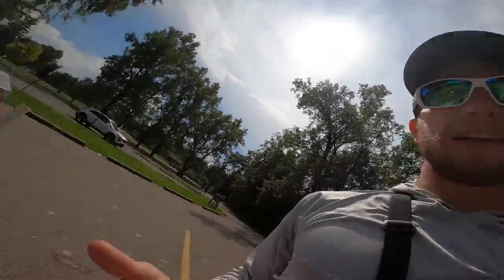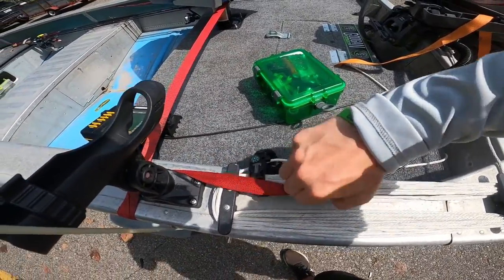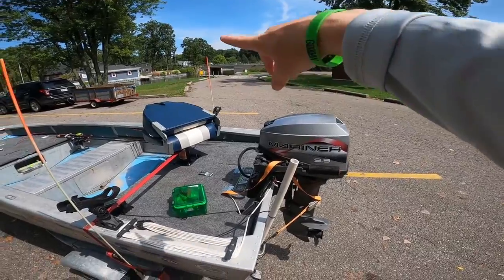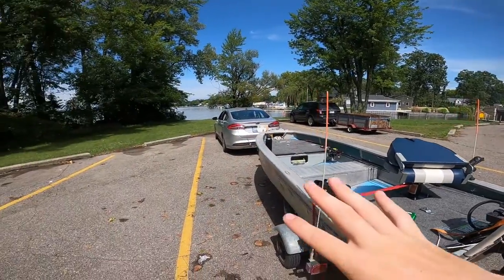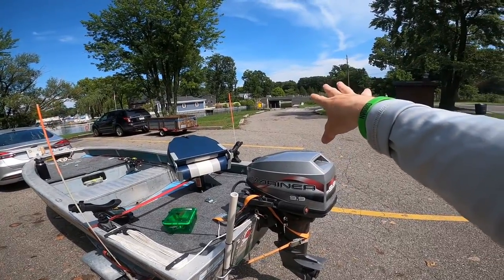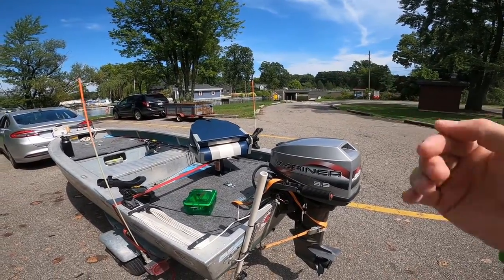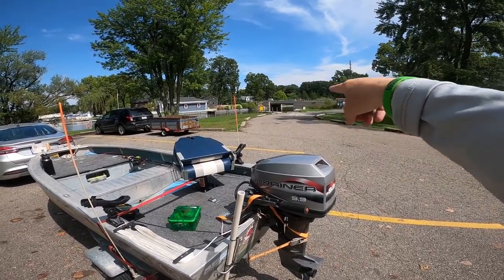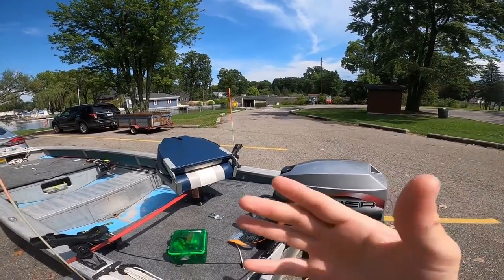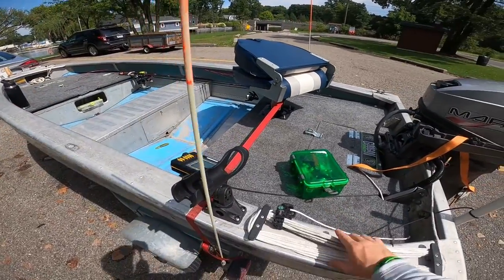Second thing is getting your straps undone. When you come to the boat launch, the respectful thing to do is pull into a parking spot, get your boat set up, then get in line to launch — because if you get in line and you're not ready, you're making somebody wait. Same thing when you're pulling out: don't put your boat at the dock until your trailer's ready. Just some common courtesy things to keep in mind at the boat launch.